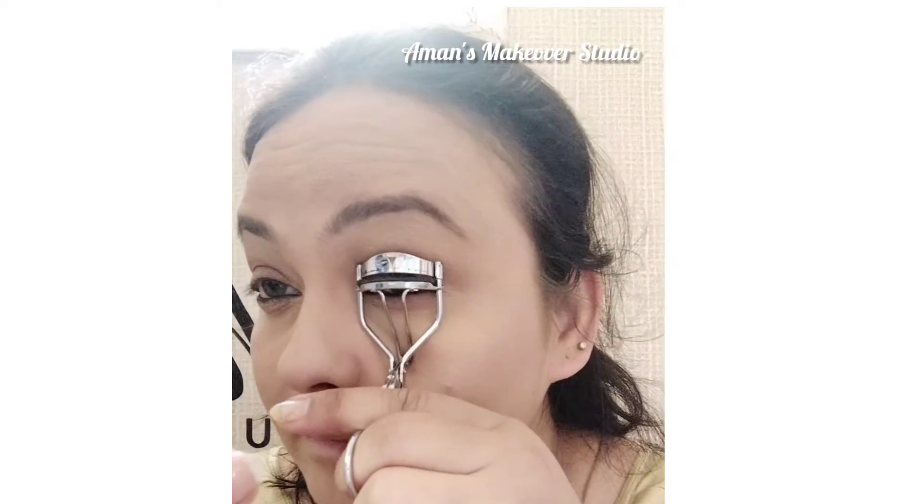Her eyes were all about a good kajal line, so using a kajal to line my eyes, and also very naturally separated eyelashes — applying a very little amount of mascara on the eyelashes.